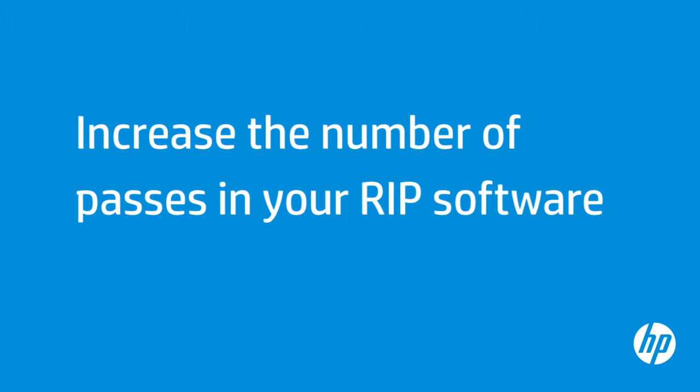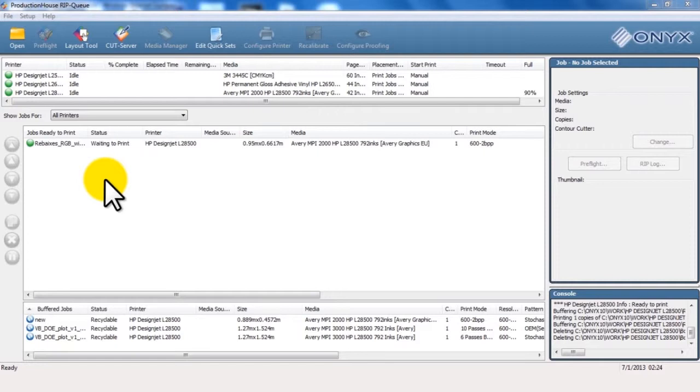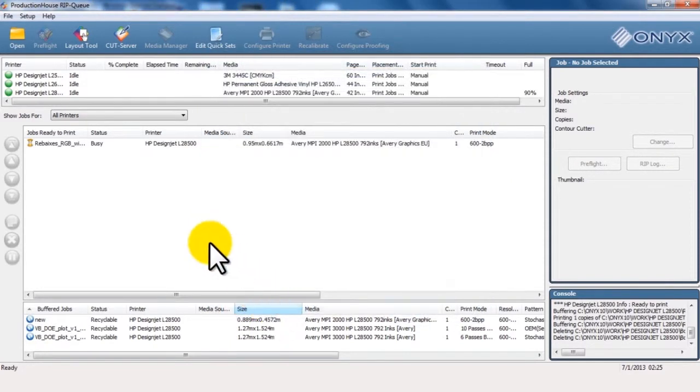Increasing the Interpass Delay allows better curing between consecutive passes and might improve print quality. Navigate to the print queue in the RIP software, select your file, click Edit, and then click Printer Settings. Click Advanced Options in the Printer Settings window. Under Interpass Delay Offset, use the up arrow to increase the delay time. Click OK, then click OK again.